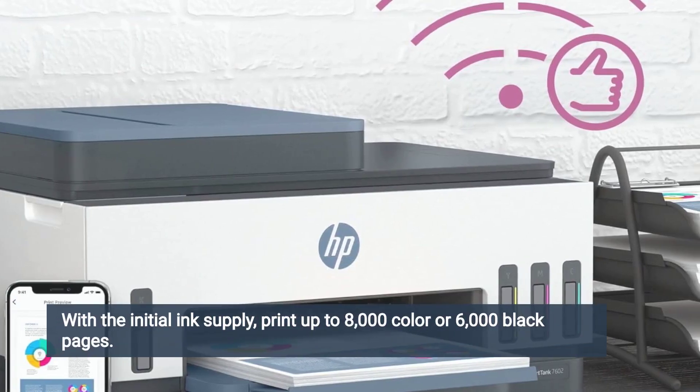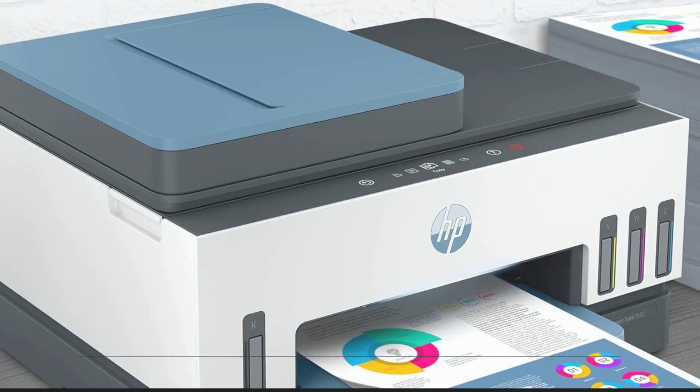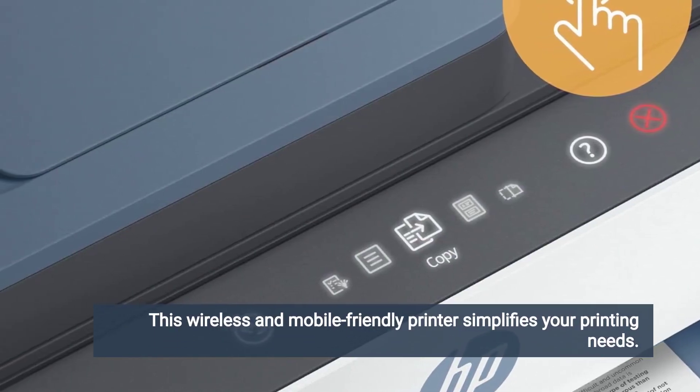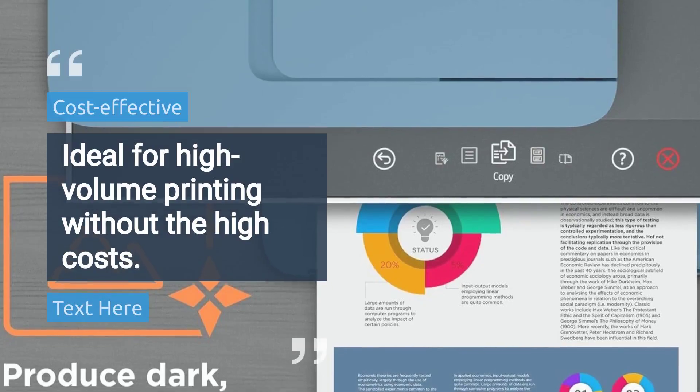With the initial ink supply, print up to 8,000 color or 6,000 black pages. Experience exceptional HP quality with vivid colors and sharp text. This wireless and mobile-friendly printer simplifies your printing needs, ideal for high-volume printing without the high costs.